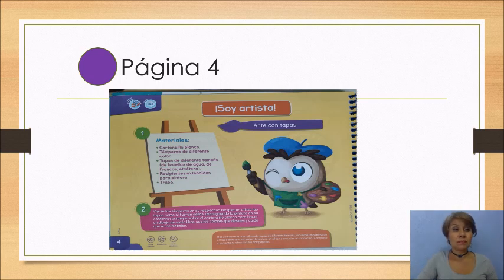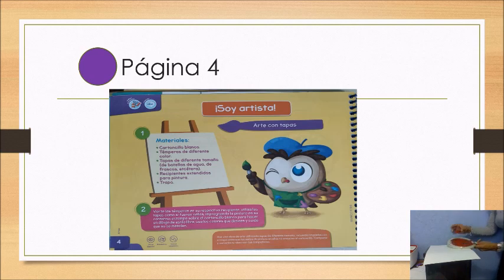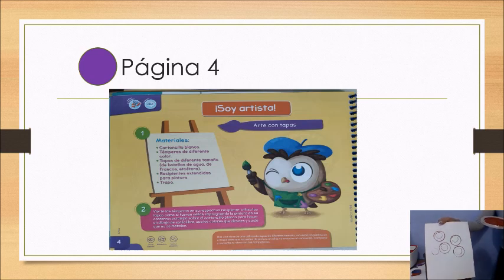Pon mucha atención. Vas a ponerle al platito la pintura y tú vas a ponerle pintura en el contorno de la tapa. Procura que tenga bien pintura en el contorno de la tapa y vas a ir poniendo los sellos por distintos lados, de diferentes colores. Puedes ir cambiando el tamaño de tapa que tú quieras e ir combinando los colores sobre el sello. Y así vas creando tu obra de arte como vayas tú queriendo hacer.